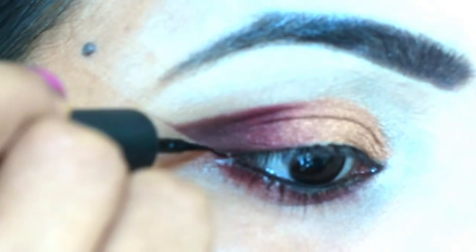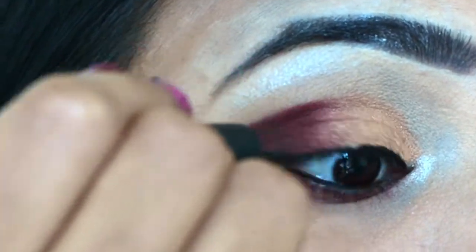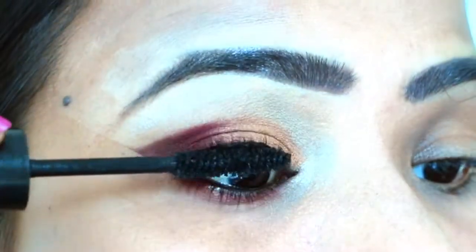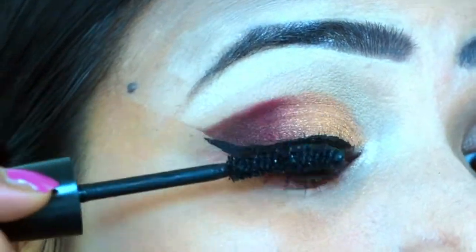Then I will create the pink eyeliner. Then I will apply the eyeliner to the lower and upper eyelashes, and apply mascara to the eyelashes off-camera.